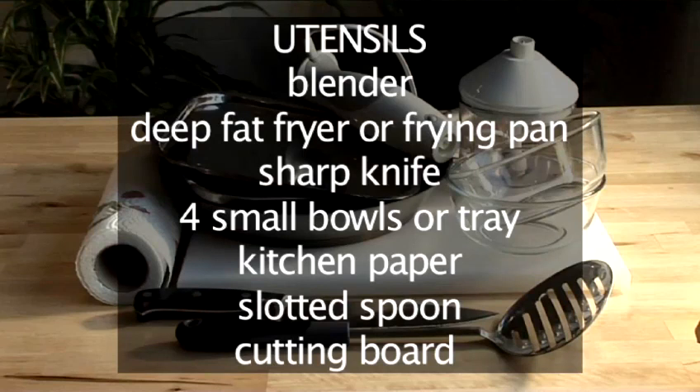And you will also need these utensils: a blender, a deep fat fryer or frying pan, a sharp knife, four small bowls or trays, some kitchen paper, a slotted spoon, and a cutting board.